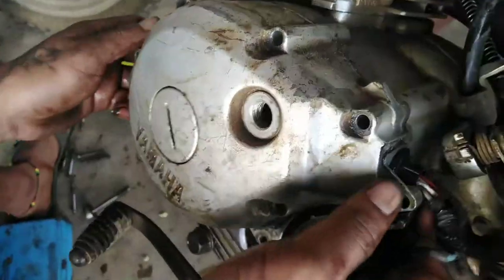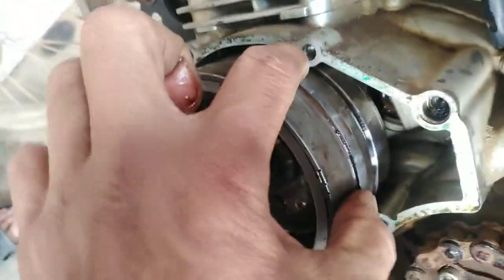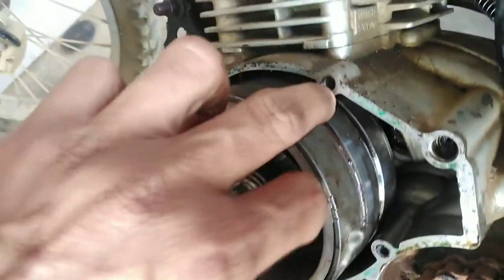Ito yung kinadvert nila. Pinatulan nila ng ano — ayan yung contact sa palser. Sobrang iksina. Ito yung original. Pattingin nga Jake. Ayan yung original. Dapat hindi nila pinatulan — sobrang haba. Kaya normal yung kuryente.